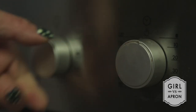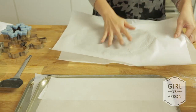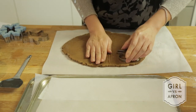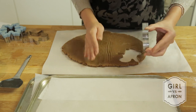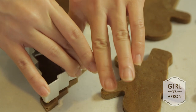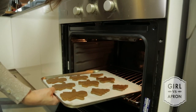Preheat the oven to 170 degrees. Remove the dough sheet from the freezer and place on the work surface. Now you've got to work quite fast. Remove the baking paper and cut the cookie dough with your cookie cutter. Place them an inch apart to bake. Bake in the oven for 9 to 12 minutes.